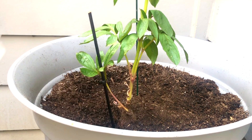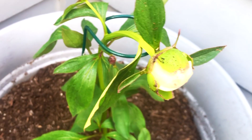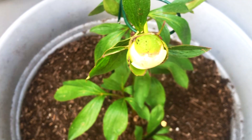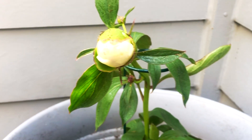But now that her bud is getting bigger, it's clear that she's definitely white. In time, she will reveal whether or not she's really a Festiva Supreme.